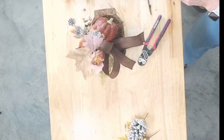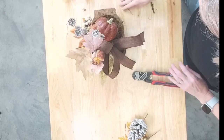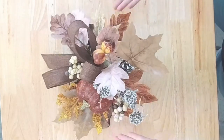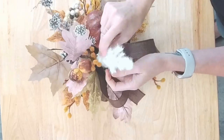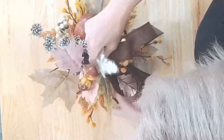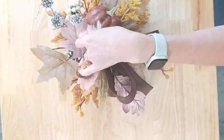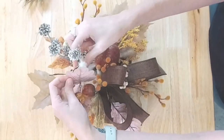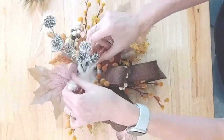Let me know in the comments: do you decorate for fall, or do you skip fall and just go straight to the next holiday? Okay, now let's just start filling in some holes. Oh yeah, that's cute — let's add it! I was doubting myself for a second, but I think that looks cute.